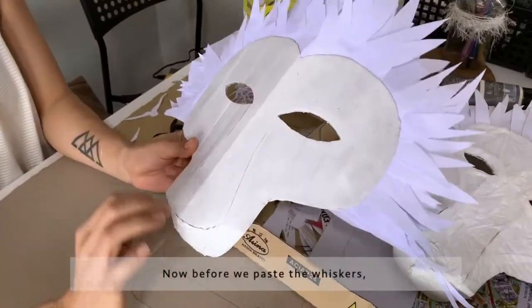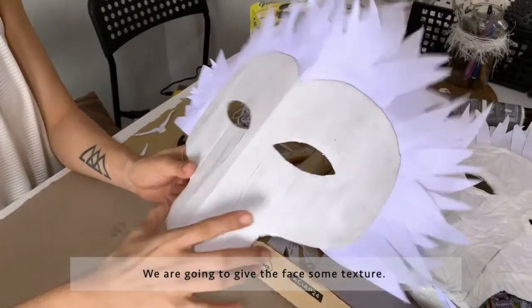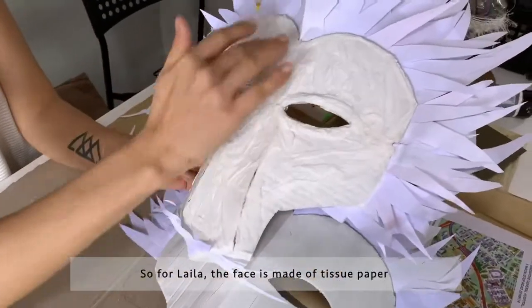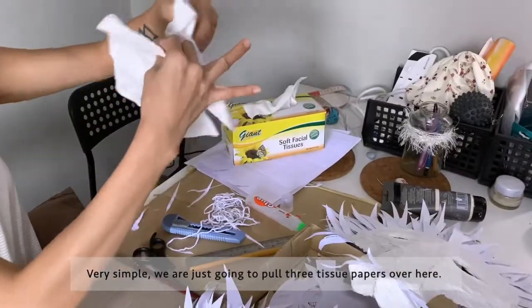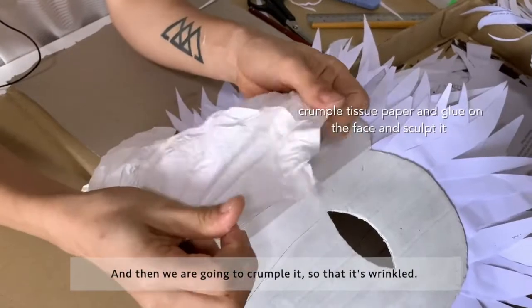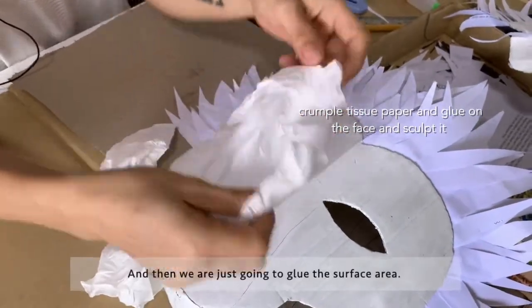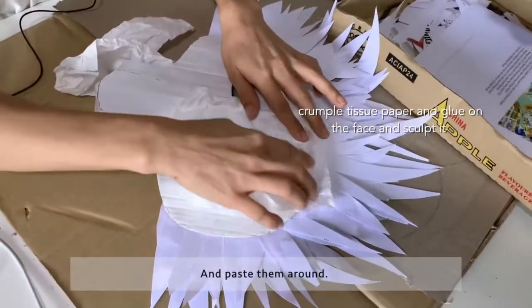Before we paste the whiskers, we're going to give the face some texture. Laila's face is made of tissue paper — very simple. We're just going to pull about three tissue papers, crumple them so that they're wrinkled, then glue the surface area and paste them around.